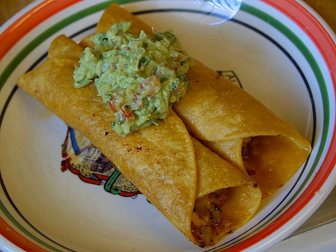Poc Chuk is a Mexican dish of meat, commonly pork, that is prepared in a citrus marinade and cooked over a grill. Poc Chuk is often served with a side of rice, pickled onion, refried beans, and avocado. Poc Chuk is one of the signature dishes of the Yucatan.